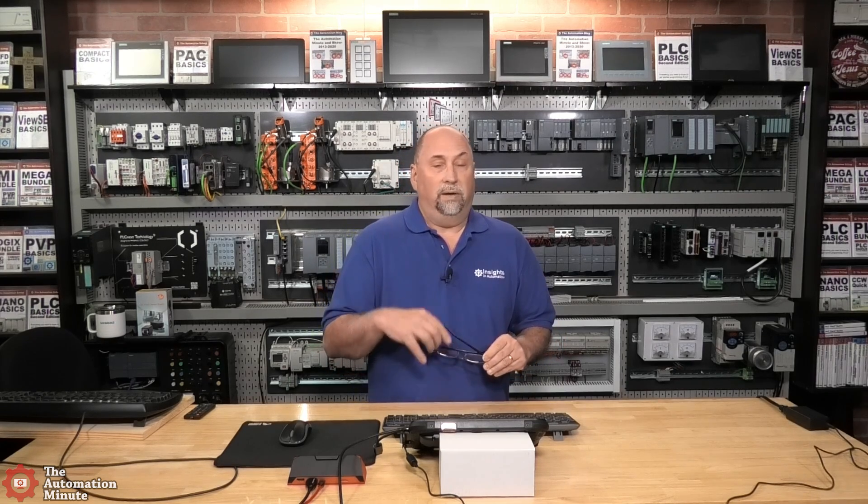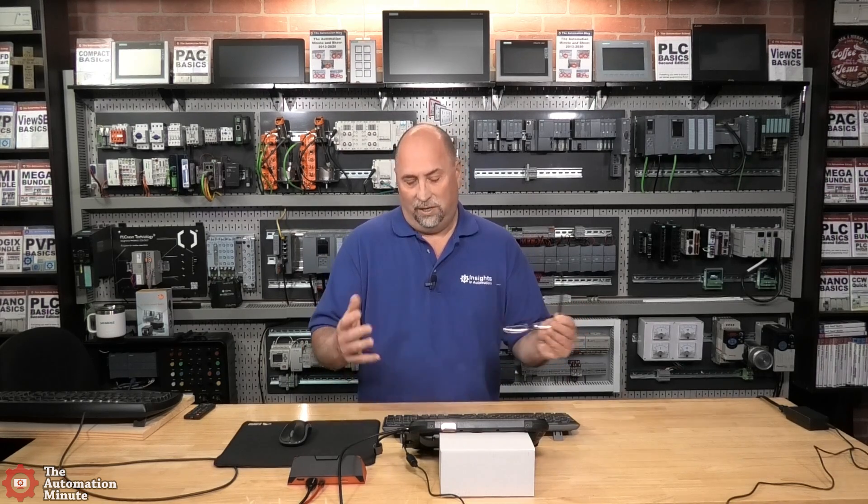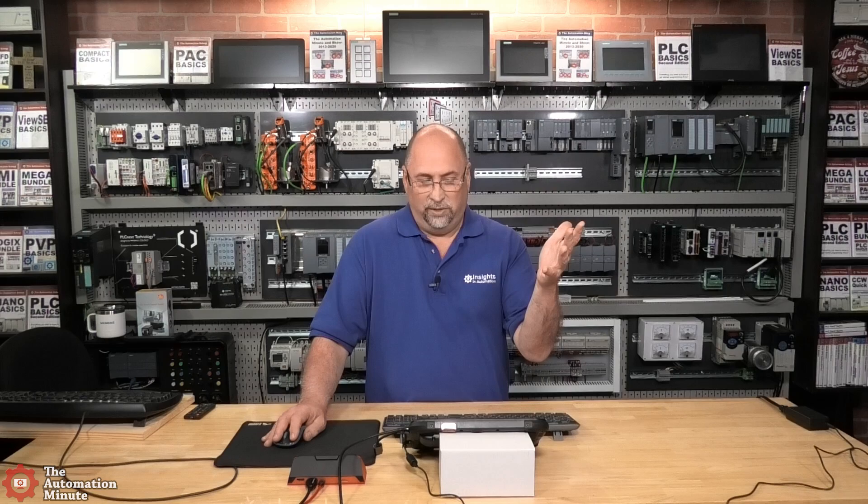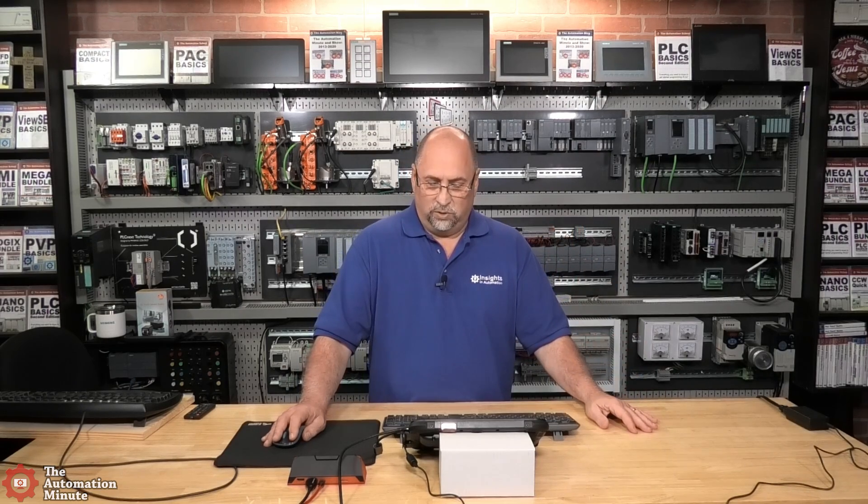As far as TIA Portal and Studio 5000, they both run fine. My wireless is on an older access point so it's not the fastest network, but you get an idea of how you can use this full-blown PC tablet — for example, going out to check on PLC code while you're in the field. It's not going to be as fast as your desktop, but it's still an i5. It's not as easy to interface with either of these packages on a touchscreen as it is with a full keyboard and mouse, but in any case I also installed my two favorite automation games. Let me close Studio 5000.